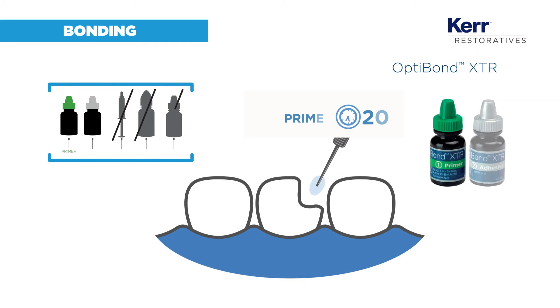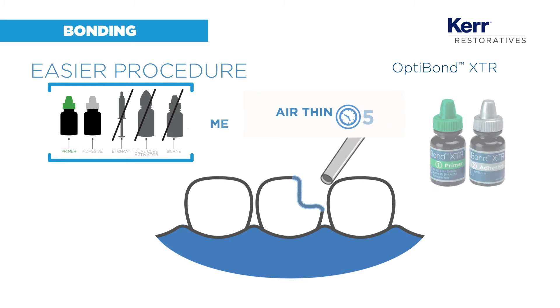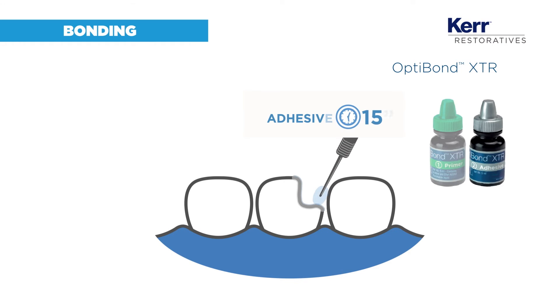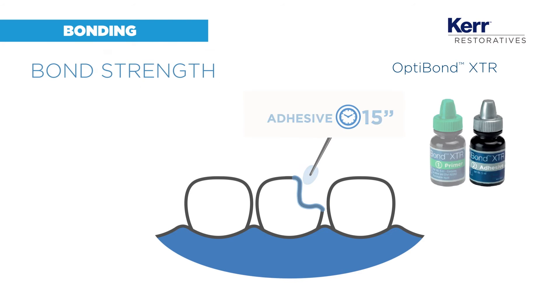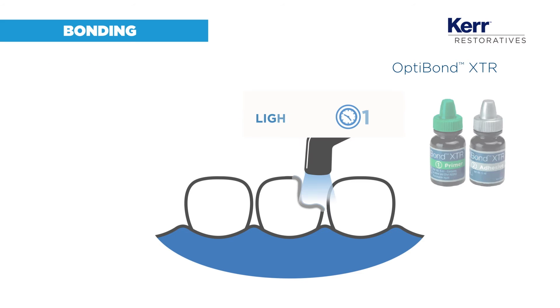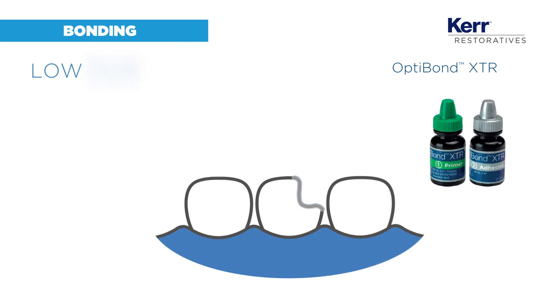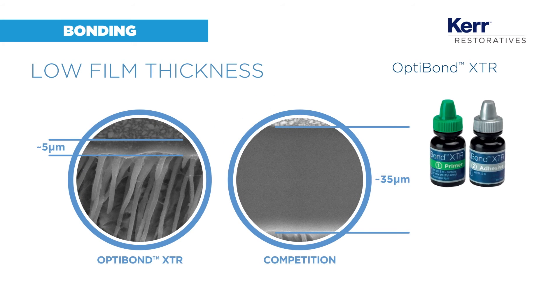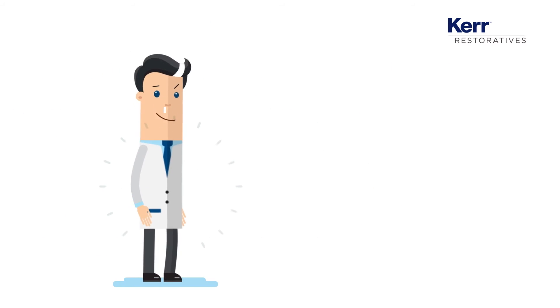OptiBond XTR is a 2-step system with a consistent procedure that works with every protocol. It provides you with outstanding bond strength and great aesthetic results. It has a neutral color and only 15% filler load, which leads to low film thickness.